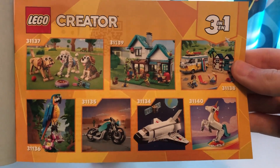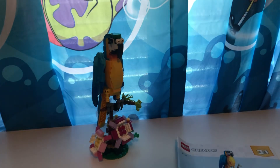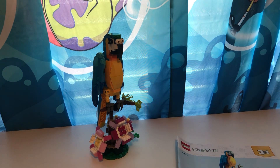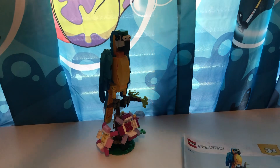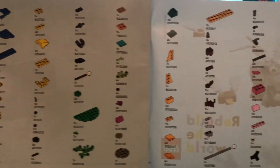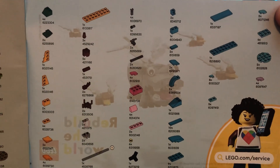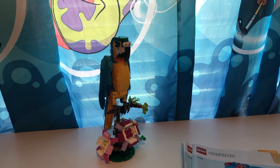Here are some other Creator sets shown in the instructions: you've got a bird, a motorcycle, a unicorn, looked like a van with some port-a-potties or something, a house, some dogs. If you don't really want to spend your money on this set but want to use pieces from your own collection, here are all the pieces listed so you can pause and go through your bins and collect some if you want. And no special fourth build in this one.